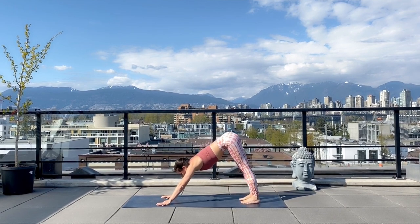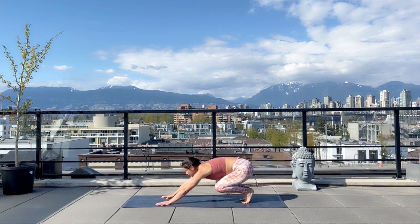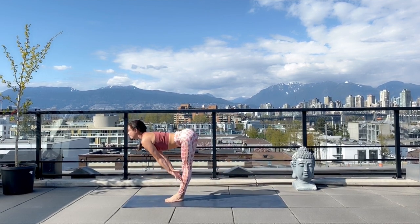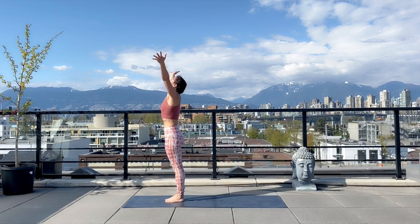This time I'll jump forward. Coming high on my toes, bend your knees and hop to the top of your mat, slowing yourself down. Halfway lift and exhale, fold. Inhale, arms to the sky, and exhale, hands to heart center.